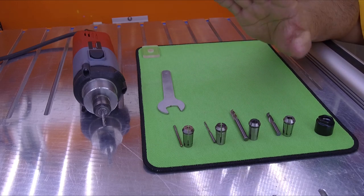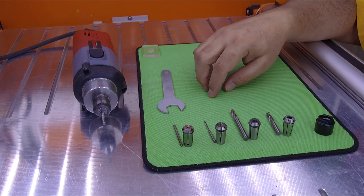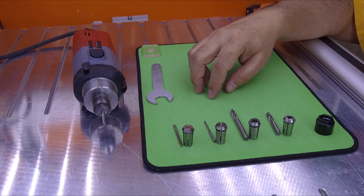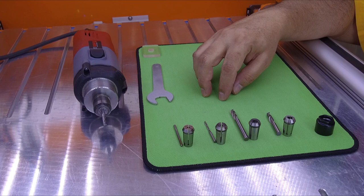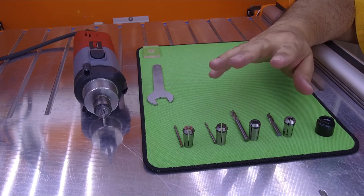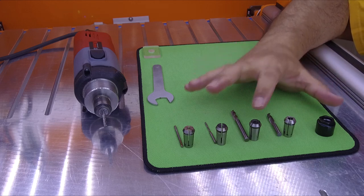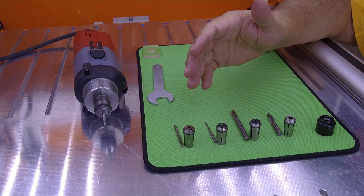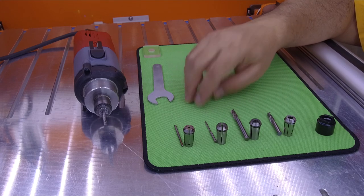The first thing is that collets exist in many different sizes, and because we have two different measurement systems, we have them in metric and in imperial. So it's very important that you know which one you are going to use according to your endmill. Collets are very precise tools, and sometimes you can make a mistake and mix between both systems.